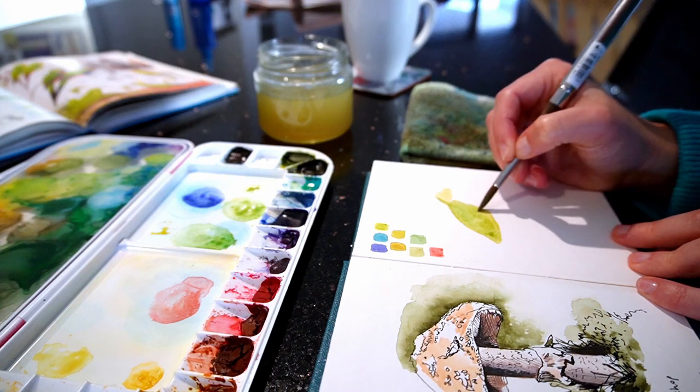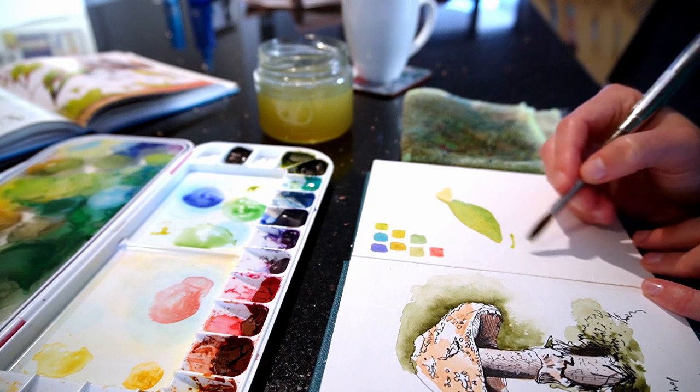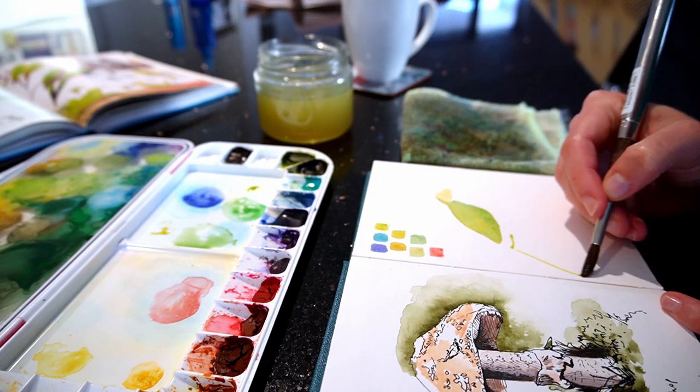Once it's filled in, I leave a space for the blue wing tips and create a long, thin triangle for the tail, with the angle following on from the back.